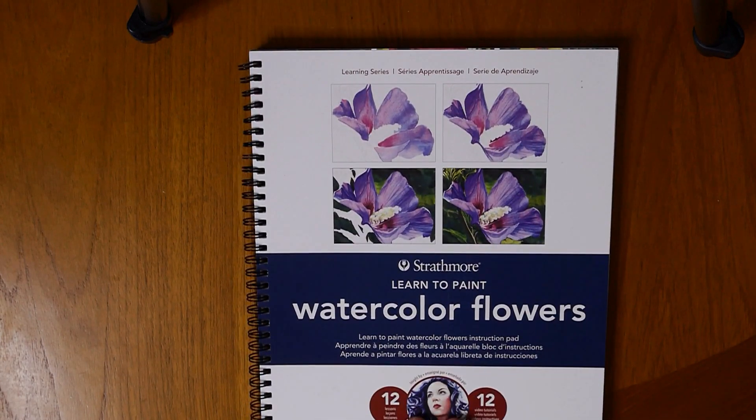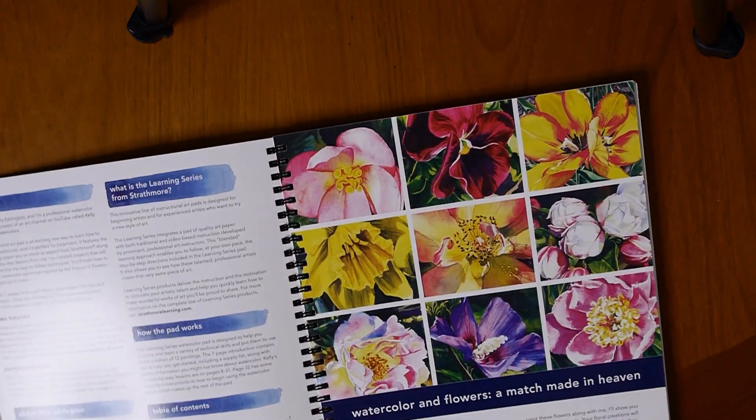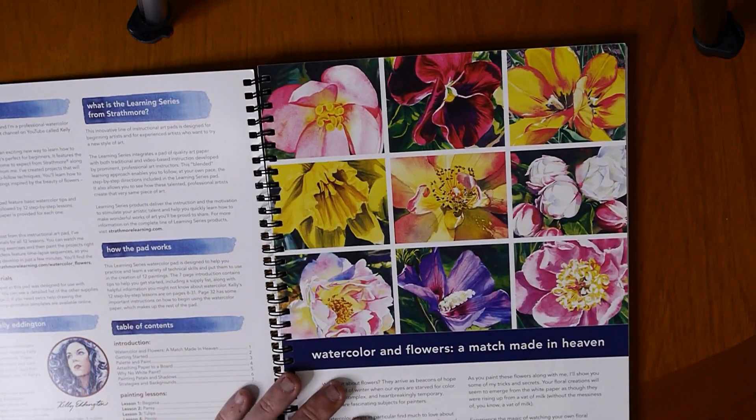So this is the book — it's from Strathmore. It has quite a lot of projects in it and it also contains paper from Strathmore for you to use. These are all the flowers included in the book that you can learn to paint.